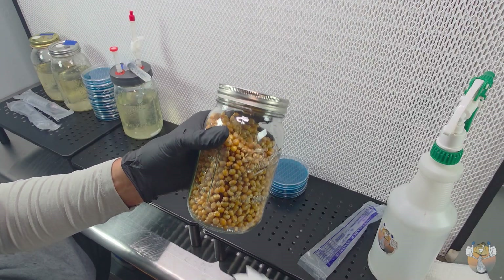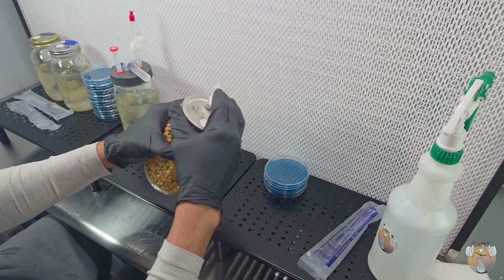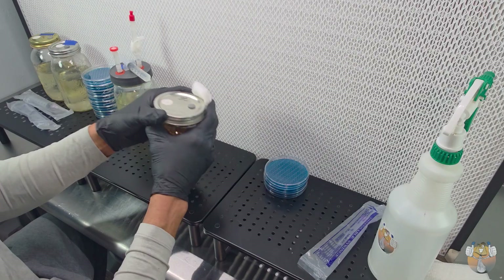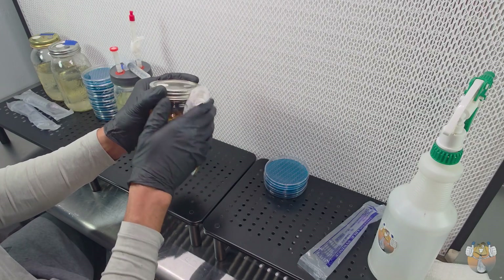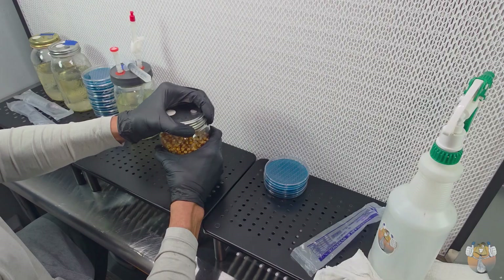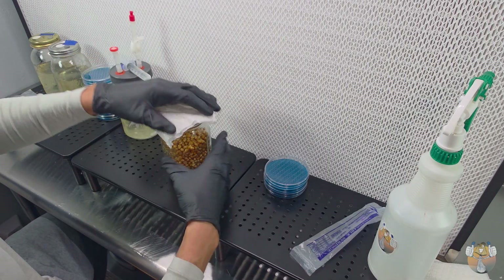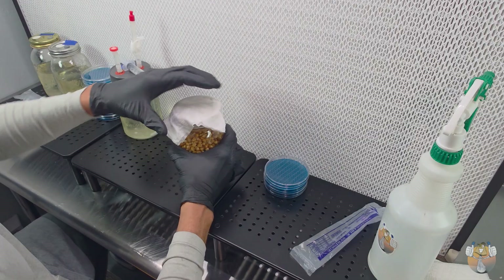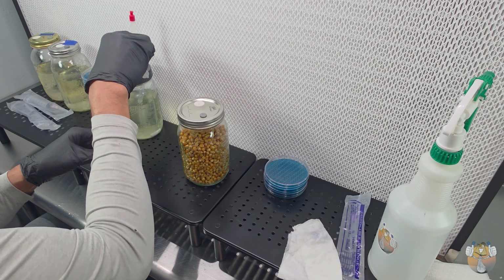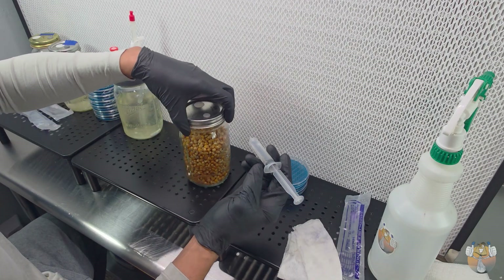Finally get to put this dusty old jar of corn to use — it's been sitting for about as long as that liquid culture solution. We're gonna go ahead and use the rest of the syringe for this popcorn, why not. These jars are extra tight, so go ahead and crack that open. I'm not using the injection port for this because there's no need to waste a needle right now.